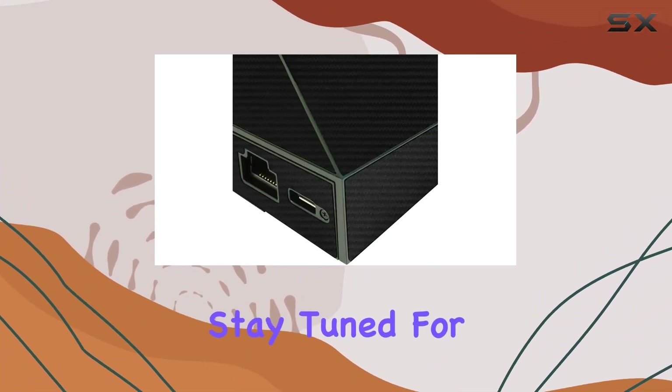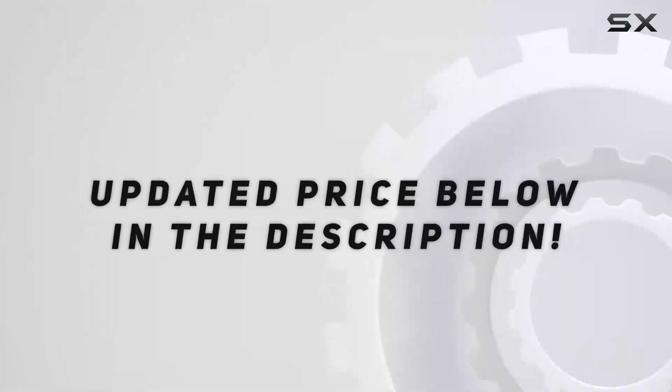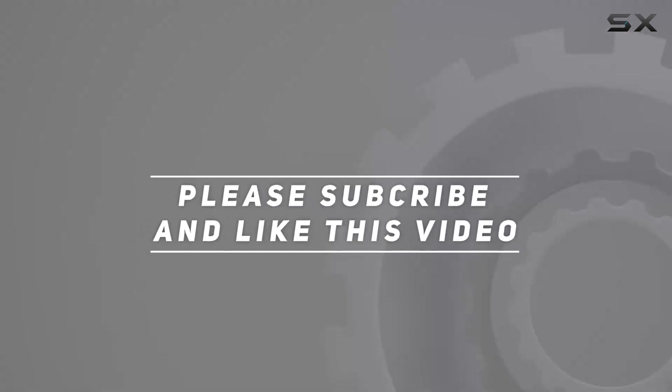Stay tuned for a closer look at the installation process and the final result. Check out the video description for an updated price, and thank you for watching.